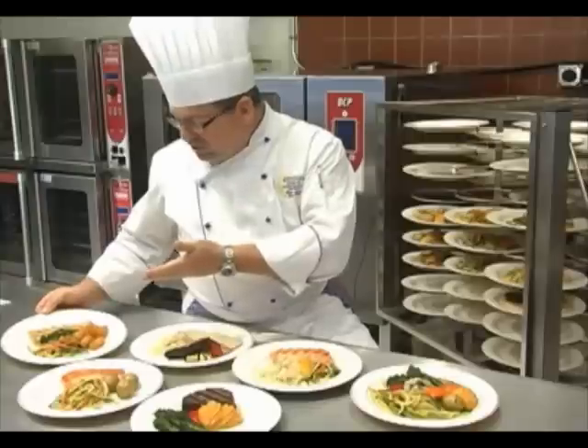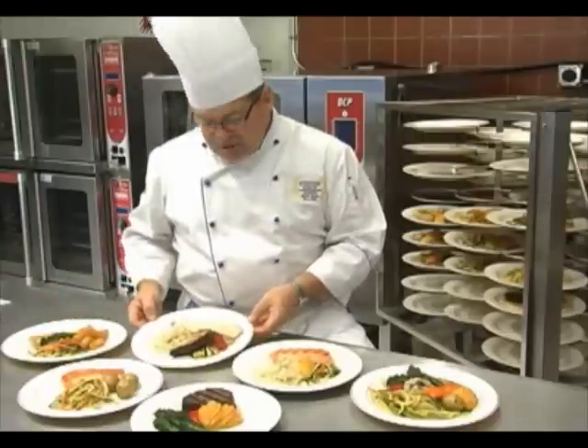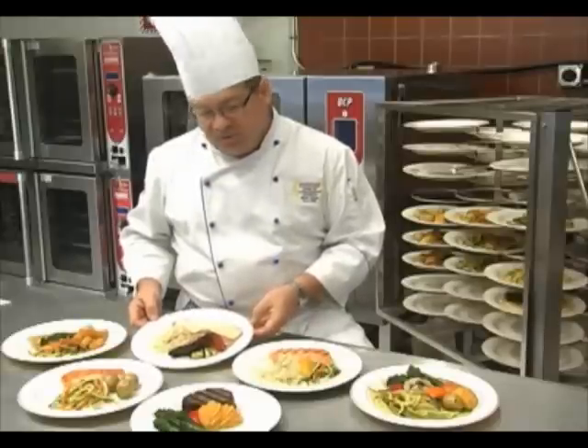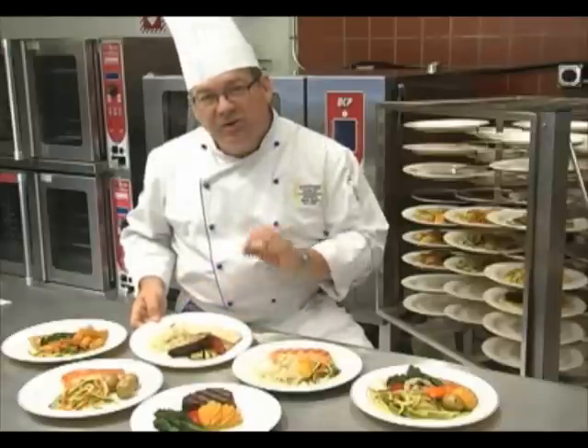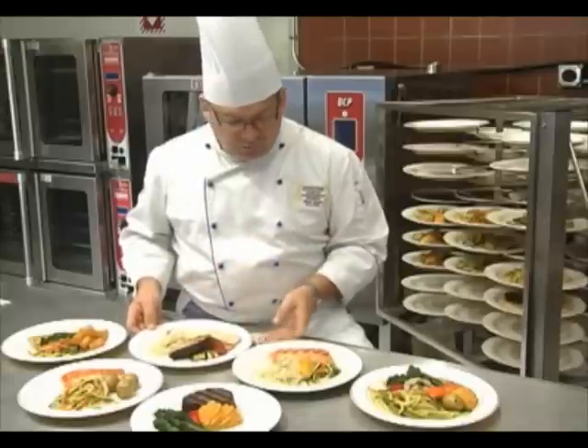We have grilled chicken with potatoes and vegetables. We also took another piece of chicken and put mushrooms on it, a little piece of prosciutto and some Swiss cheese, with grilled eggplant and rice. When we re-thermalize that, all those flavors will come together and it'll be a really nice banquet plate.